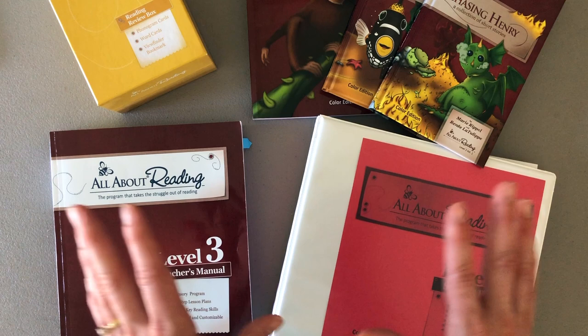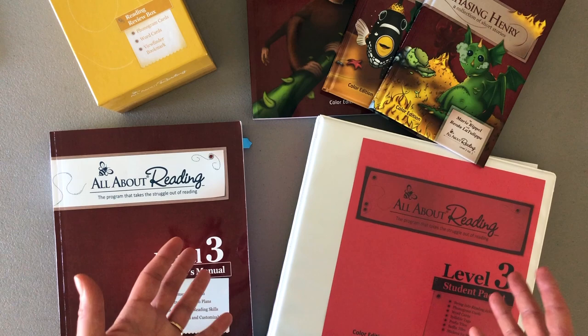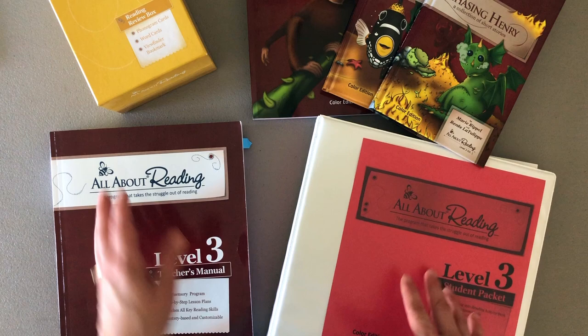I'm going to show you how I've organized Level 3, and it's the same exact way that I've organized Levels 1, 2, and 3, and I will be organizing Level 4 as well. So let me just point out a couple of things that are on this table.